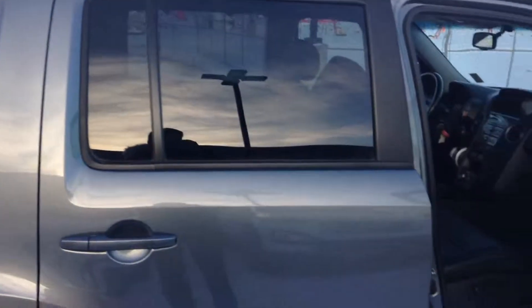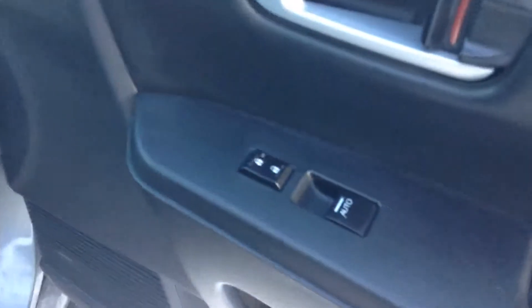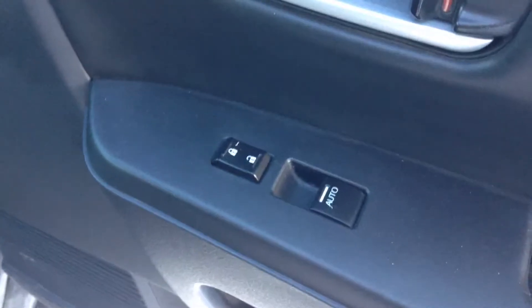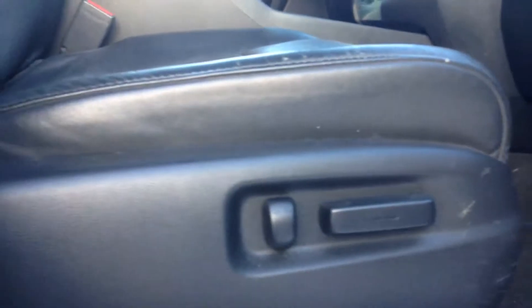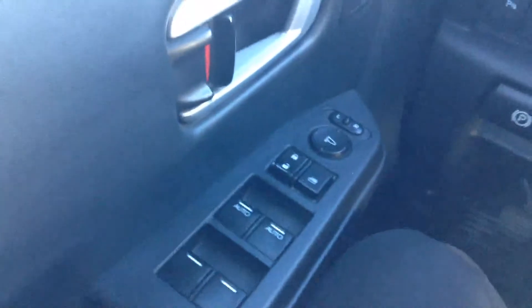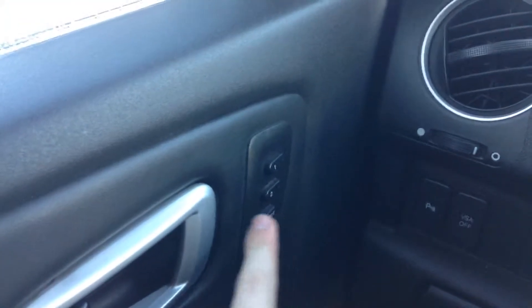So you're on the passenger side now, let's take a little tour on the inside. Power windows right there, automatic as well, power locks. Down here you have your power passenger seat — this will move that part and this part will move your backrest. You have your power windows, power locks, and power mirrors here, as well as two different levels of memory seating for the driver side.